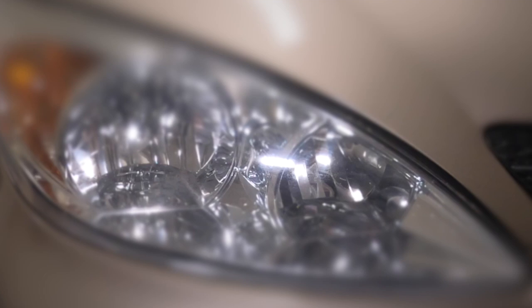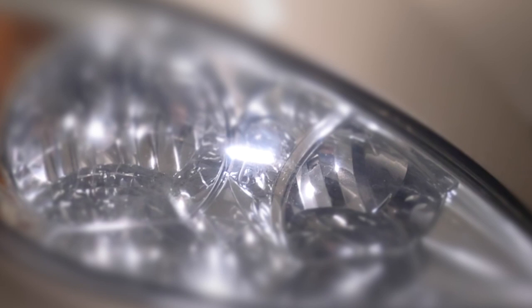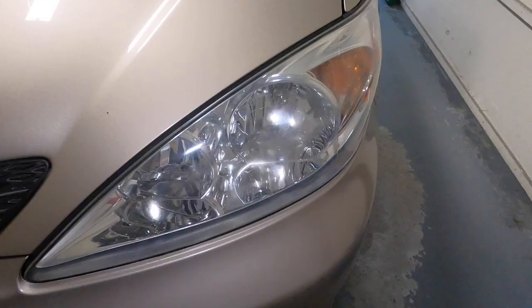Hey guys, thanks for tuning in. If you have really dirty and filthy headlights and you can't get them clean — they're all dirty, just like sandblasted to death — I'm gonna show you how to clean them with Mother's polish and chrome cleaner. Let's get to the video.